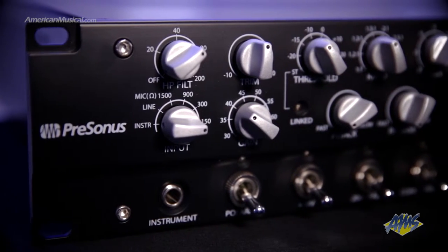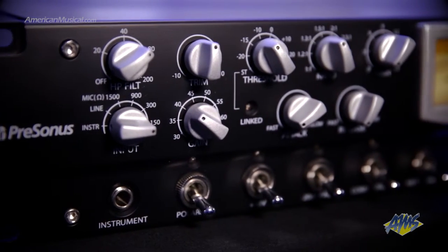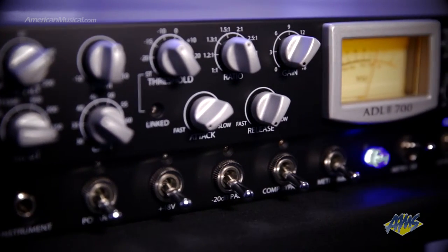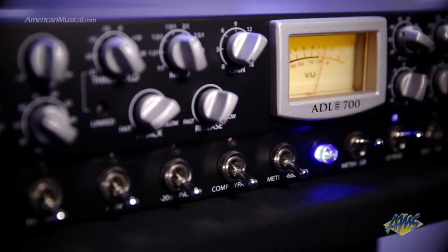A flat and detailed sound is achieved thanks to the Cinemag input transformer, while the nickel-iron core output transformer gives you the ability to drive the signal into a pleasing saturated tone. The ADL 700 can handle a wide range of input sources thanks to the input impedance control on the front. By varying this control, you can match the input impedance of the preamp to whatever microphone you are using for accurate frequency response, or mismatch the impedance to create subtle colouring and filtering effects.